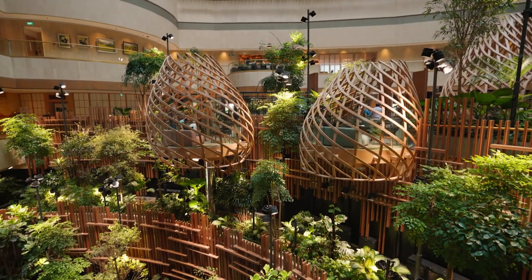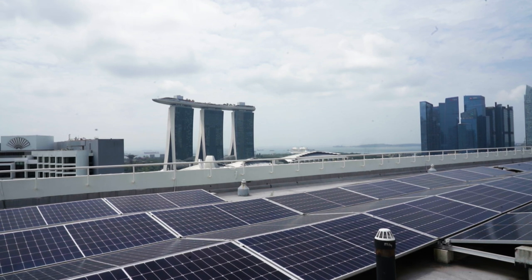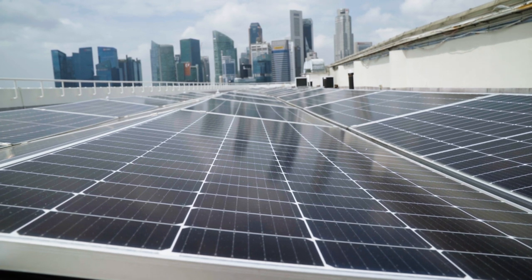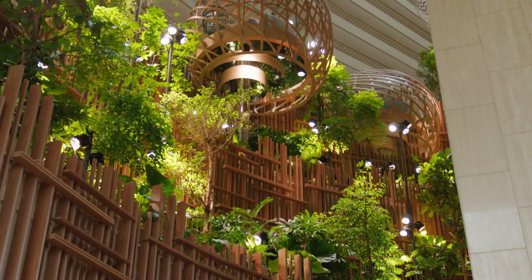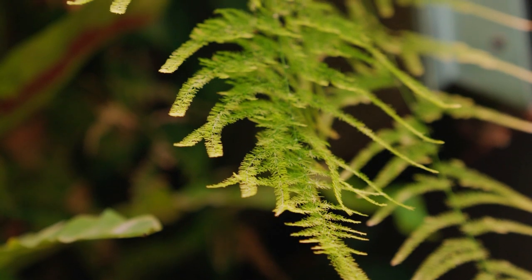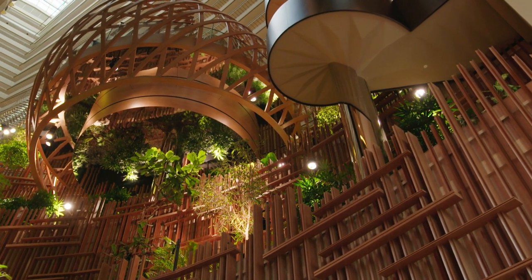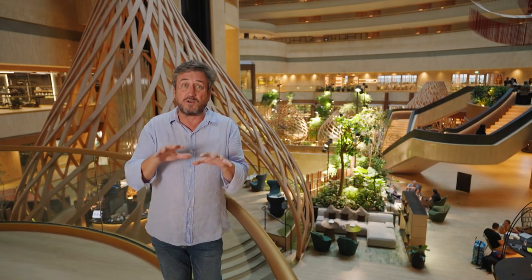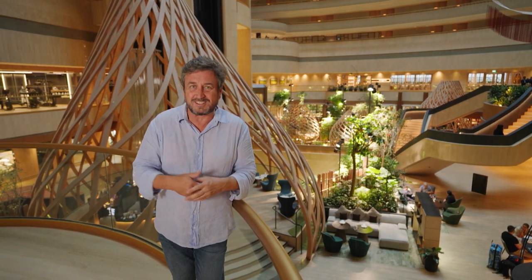When you explore this hotel, its sustainable positioning just gets more and more credible. For instance, the roof is home to 210 solar panels. They generate 350 kilowatts of electricity daily. To put that into perspective, it's equivalent to the power consumption of 540 Singapore homes a day. The use of plants in this kind of environment also moderates the temperatures massively, which means you use less air conditioning — which can save tens of thousands of dollars.